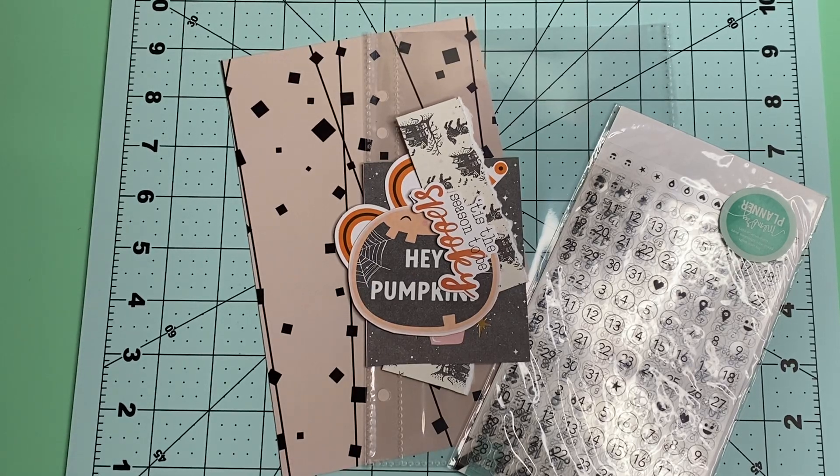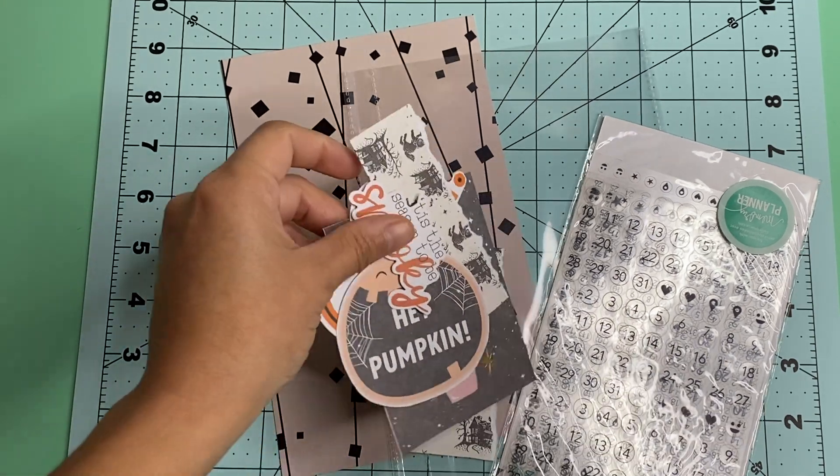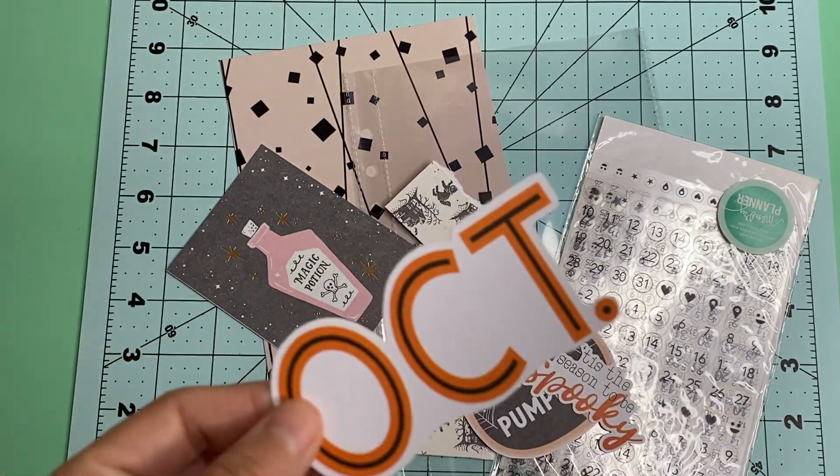Hello everyone, I'm here to share with you my cover page for my October daily. I have not made it yet, I have been getting things together. For this page I am using some of the Prima line, the Luna collection, but I am also using some odds and ends from other collections that I've had.